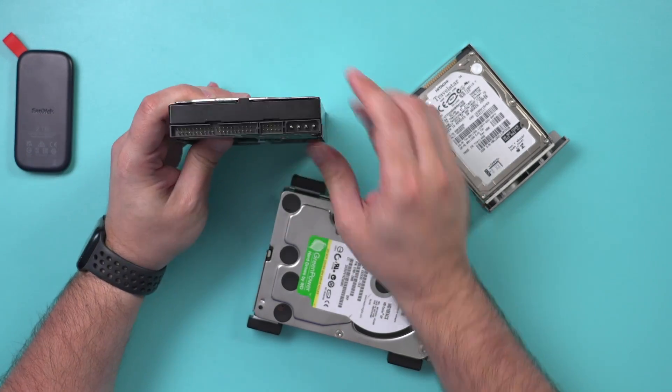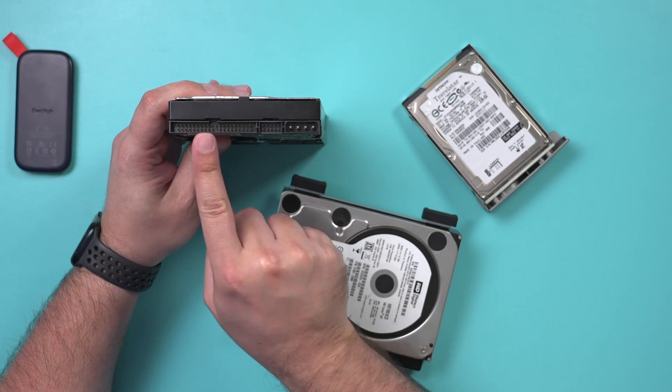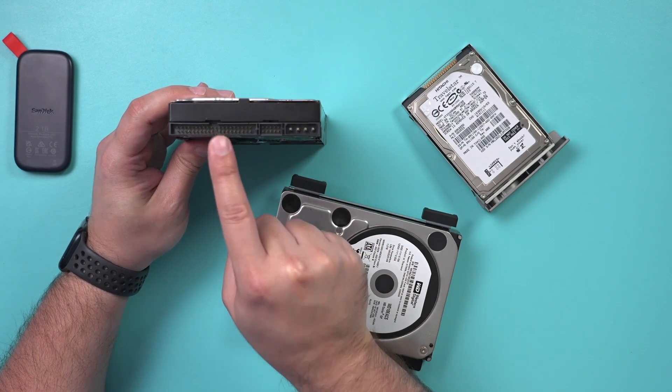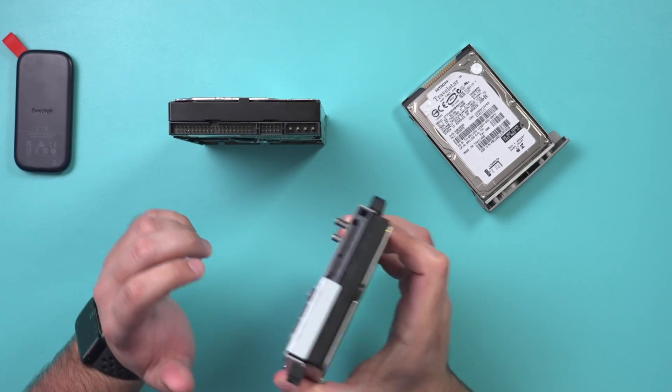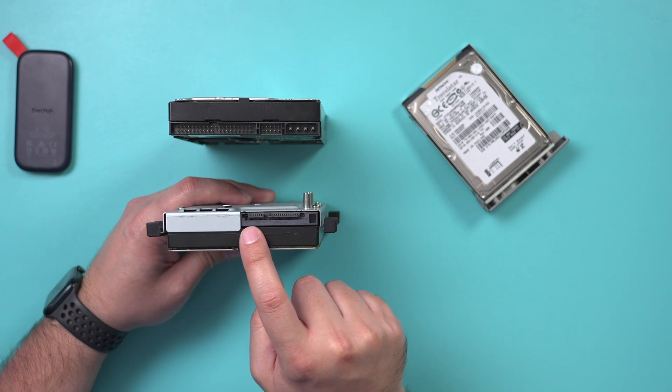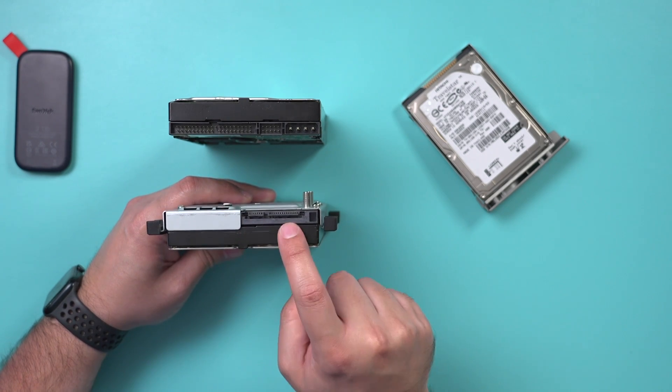So the first thing you want to do is look on the back of your hard drive right here. This is where the power of the hard drive will go, and this is the way it connects to a computer. Now if you look at this one, it's a little bit of a different connection, so this one's a bit newer, so you'll need a different device to power this up.